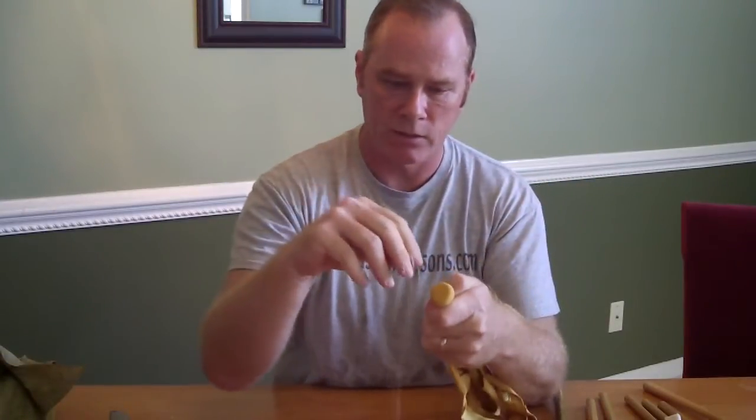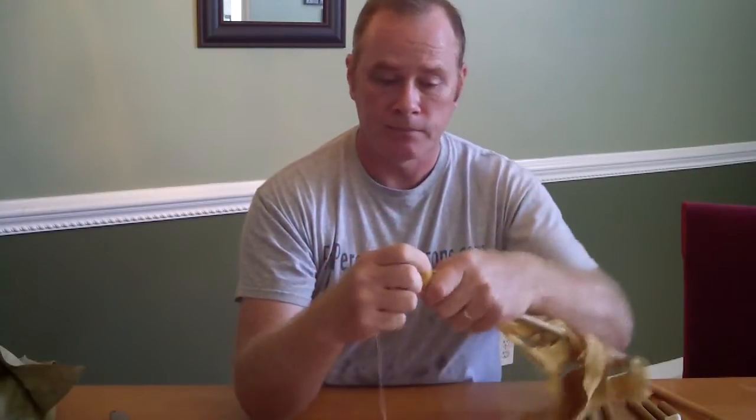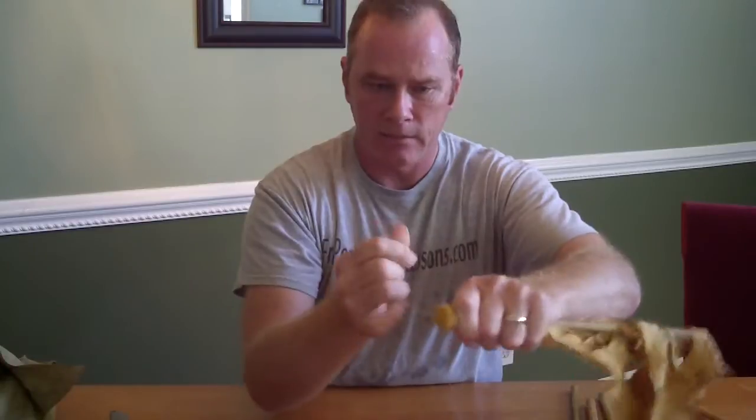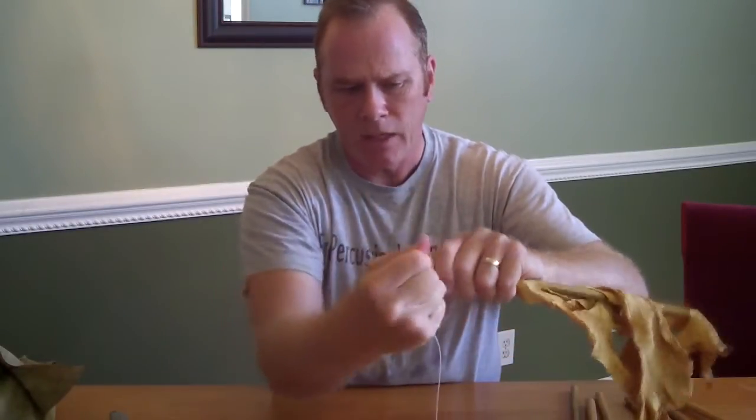Then I'm going to take my kite string — I use 30 pound test kite string for this. You can use dental floss, you can use fishing line, that works well too. I'm just going to start it and wind it as tightly as I can, pulling and keeping it close. I'm not going to go around a whole lot of times — maybe three or four.